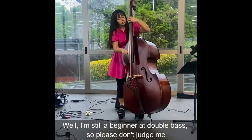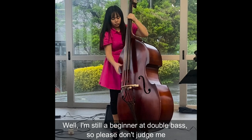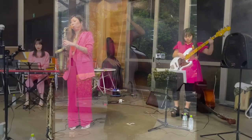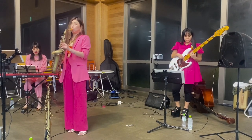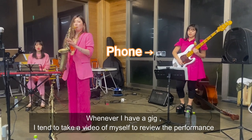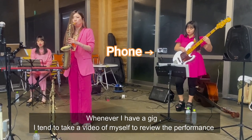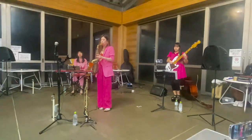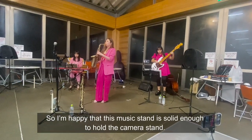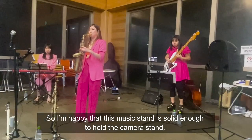Well, I'm still a beginner at Double Bass, so please don't judge me. Whenever I have a gig, I tend to take a video of myself to review the performance. So I'm happy that this music stand is solid enough to hold the camera stand.